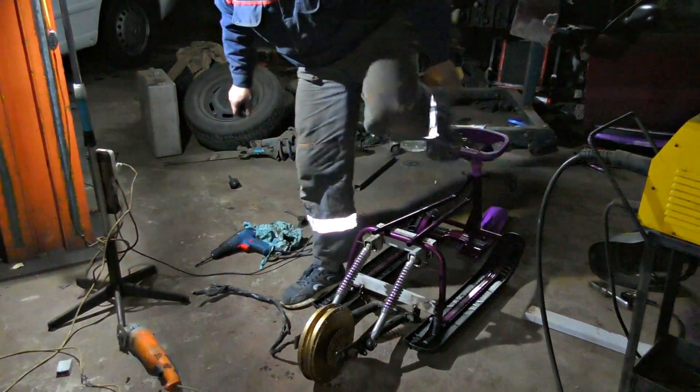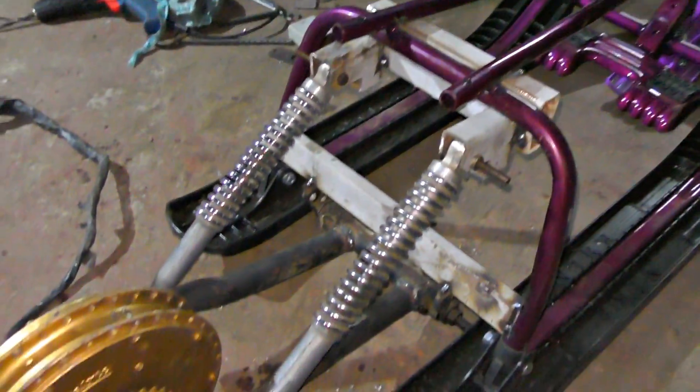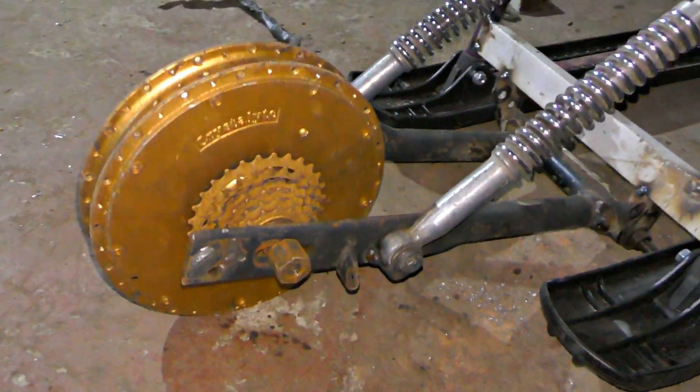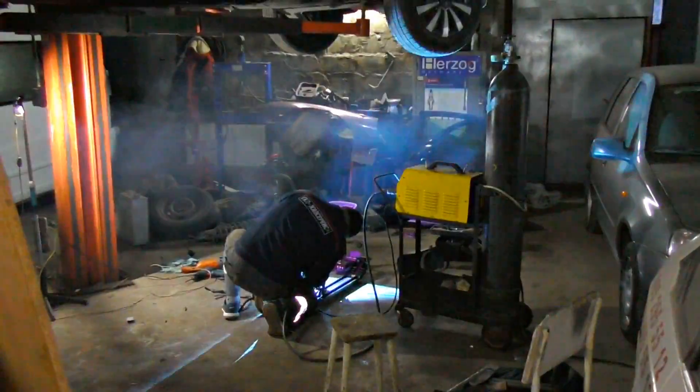We've decided that the construction must push the wheel down strongly — eventually it will be no matter how much snow there is. All we need now is to weld it a second time for the best fixation.